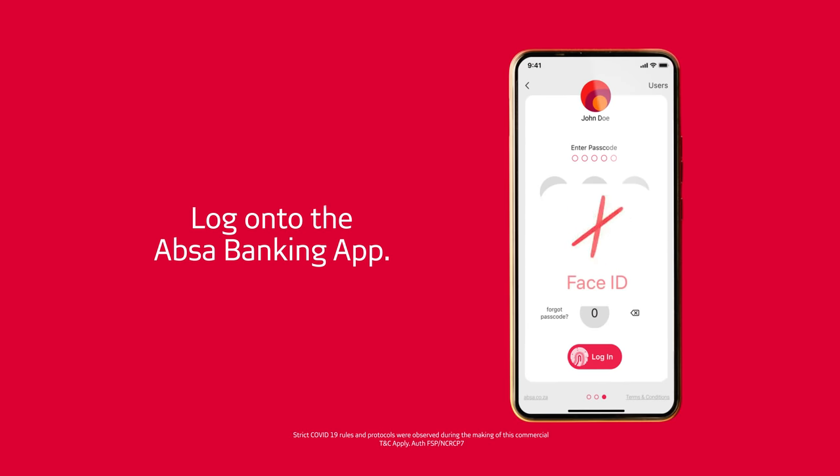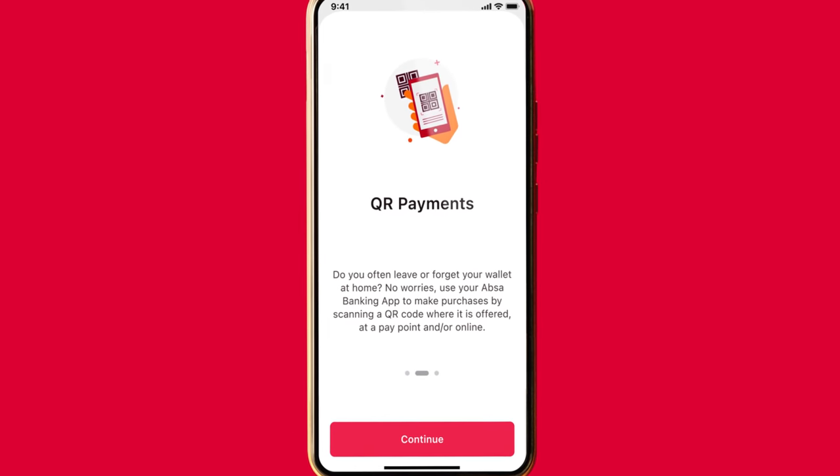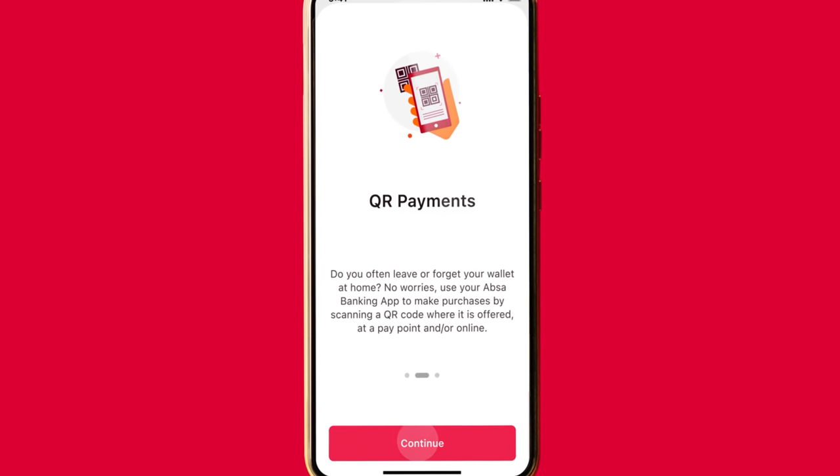Log on to the Abster banking app and click on QR payments to pay. Our functionality allows you to scan any QR code in the market without the need to download another third-party QR wallet or app.